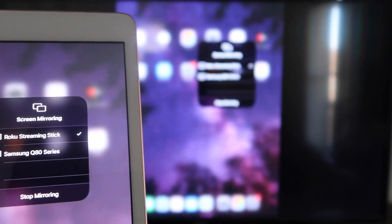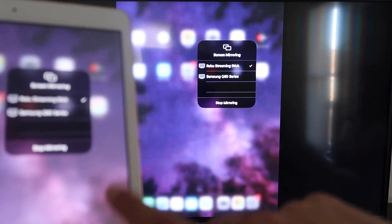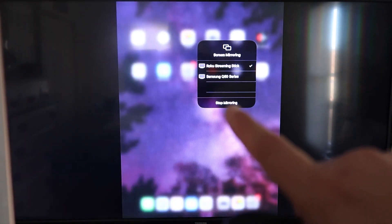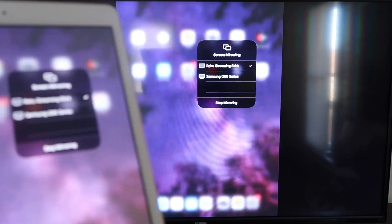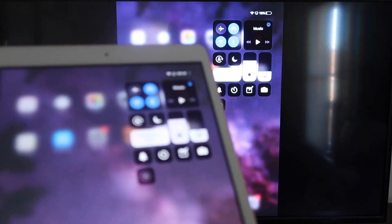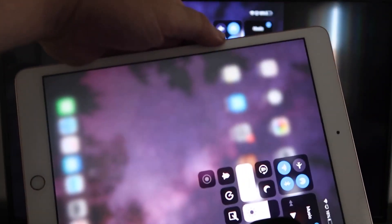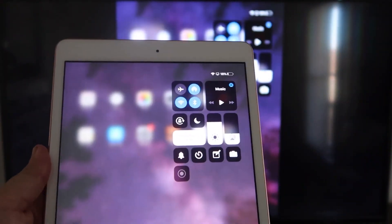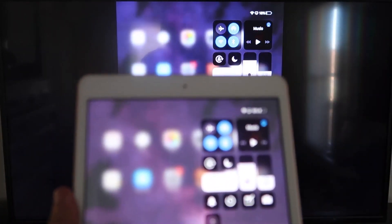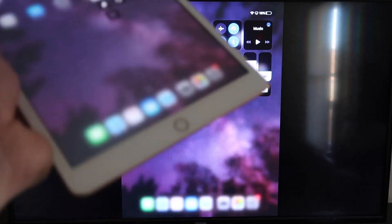It starts thinking, there's a check mark now, and as you can see it's mirroring exactly what's on my iPad to my TV. If you want to stop mirroring, that's where you'd select the stop mirroring button on your iPad. You can watch YouTube videos and more. If you're watching a video, you can hold the iPad in portrait mode and it'll still play in landscape mode on the TV — that's the beauty of Apple AirPlay. No third-party apps, no wires.